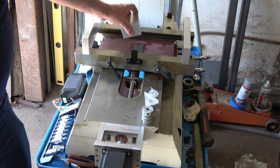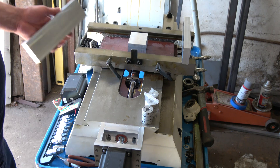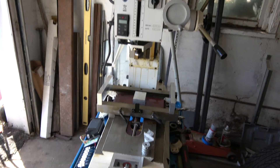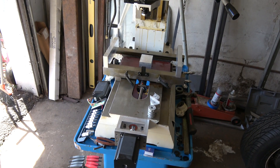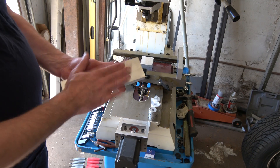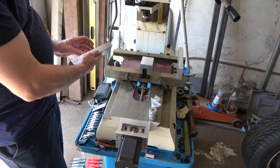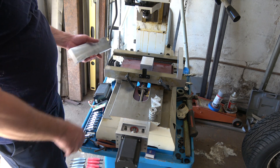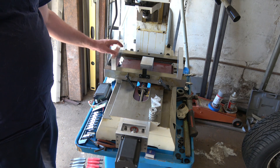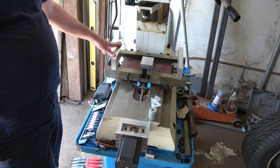I've already roughed in the stock for the ball screw mounting block and these go on either side of the table. They're end bearings and it'll let me over-travel just about an extra three-quarters of an inch to an inch on either side.